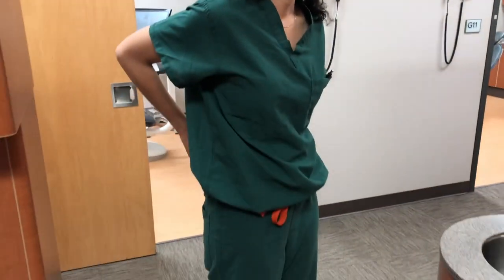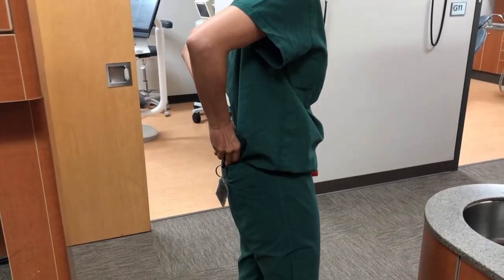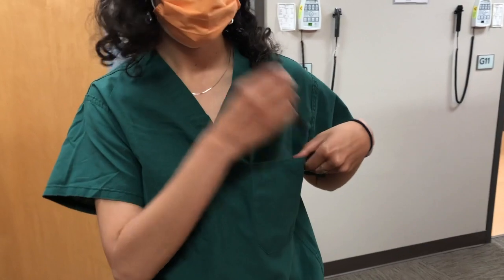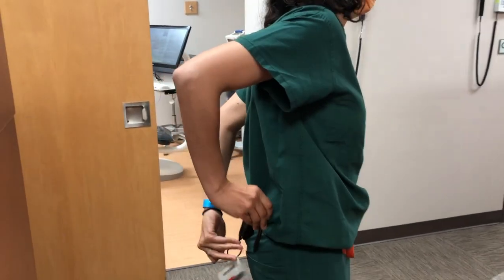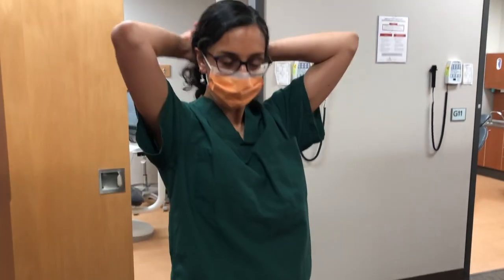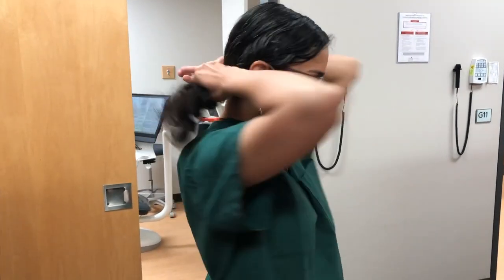Move your UT badge to the back of your scrubs so that it is still accessible after you put on a gown. If your badge is mounted on an extendable clip, you'll be able to swipe your card at computers without removing and replacing your badge. Remove also your pen and put it in your back pocket so it too is accessible.